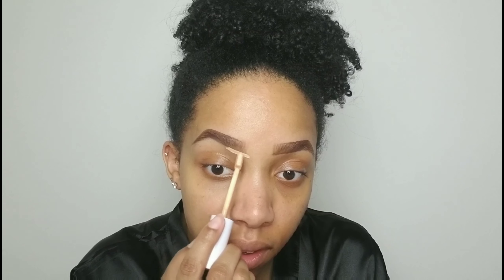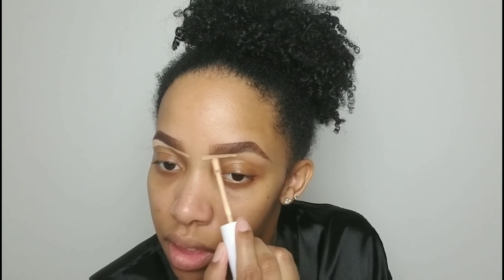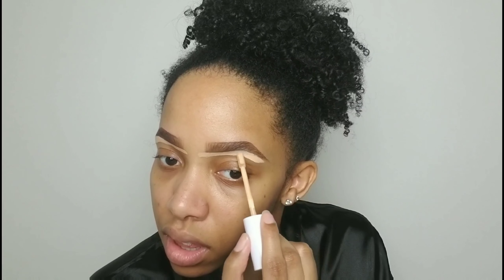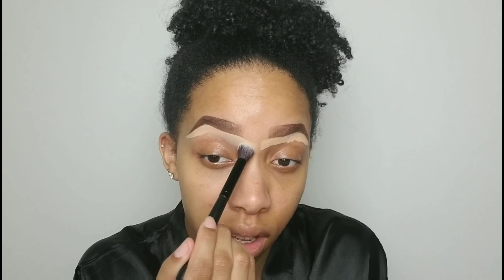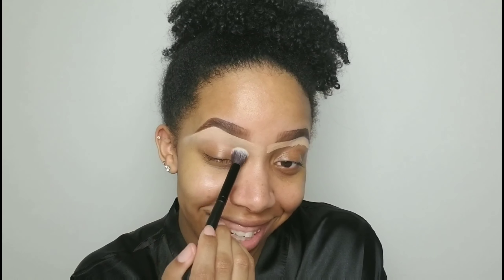The brows are done. Now I'm gonna go in with my Color Pop No Filter concealer in medium 26. I like to carve out my brows with a lighter concealer because it makes the brows pop. I'm going in with my ELF concealer brush and just buffing out that concealer right under the brow, leaving the good stuff there. Now we've got a sharp brow — on to the next.